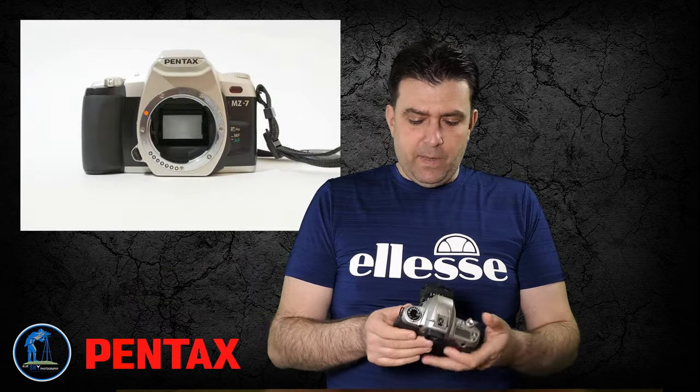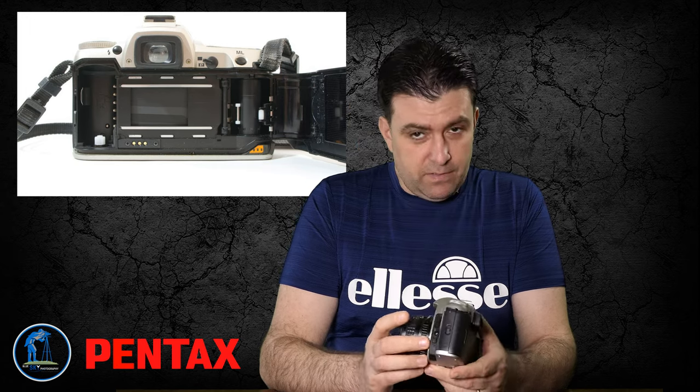I ended up not using these cameras, but they used to be my main setup when I was shooting with film. I was shooting Pentax — I have two Pentax cameras and they are the Pentax MZ7. These are the newer version of the Pentax film cameras, kind of automatic, but the lenses are manual focus. You can also put autofocus lenses on them but I never used autofocus lenses.